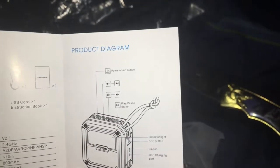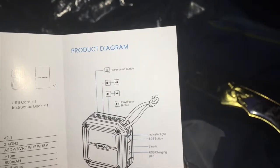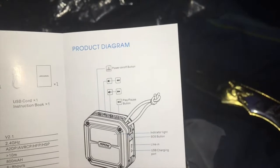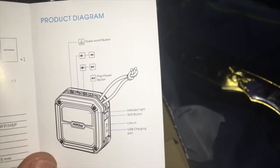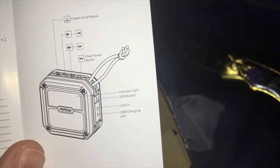Product diagram: the circle button is your power on and off button. The minus button is volume down and previous track. The plus button is volume up and next track. The play and pause button — it's the little triangle with the two parallel lines next to it. Somewhere in the speaker, you've got an indicator light. There's also a little SOS button, and on the side door you've got the line-in and the USB charge port.